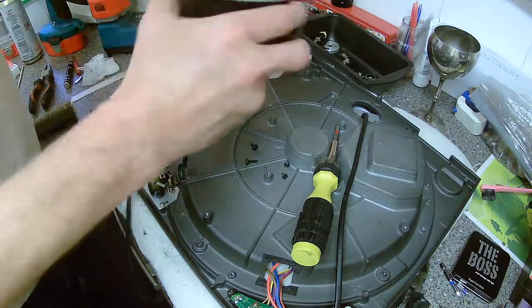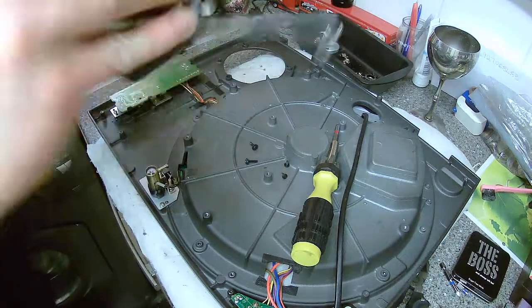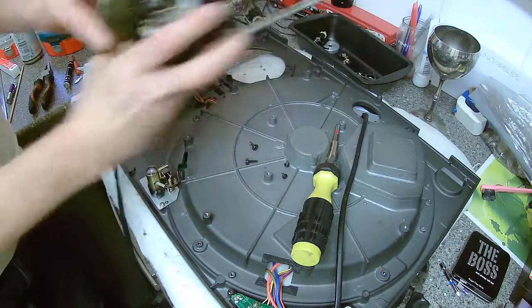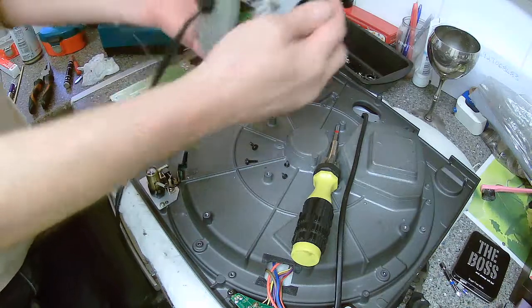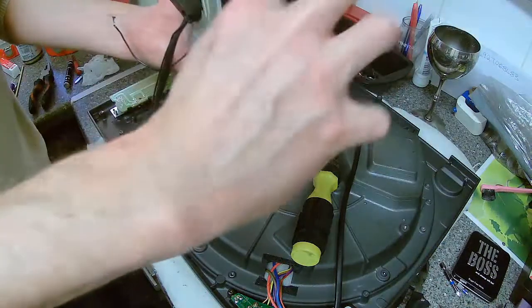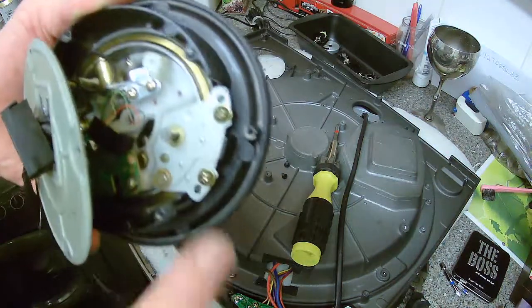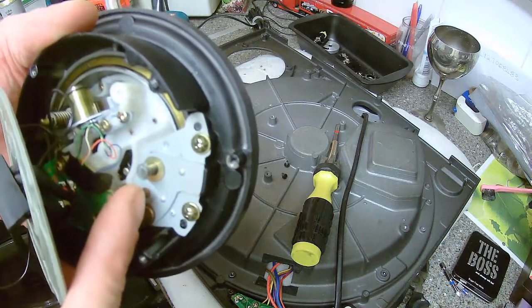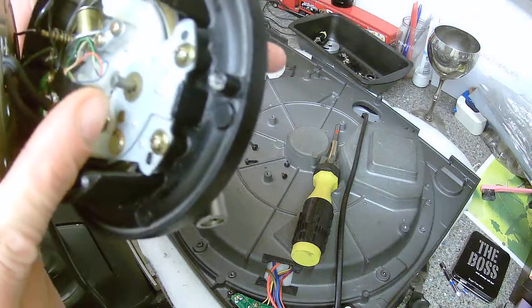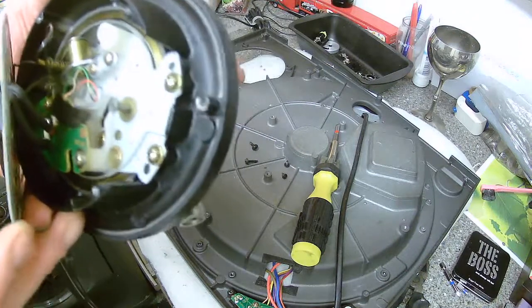I wish I could get to the underneath without having to do that. I can. Because the only part we're interested in is this bit — see that bit? We've got to take that screw out, and that screw out, and release this C-clip here. And then underneath there, there's a little brush washer, doing its job for whatever reason.